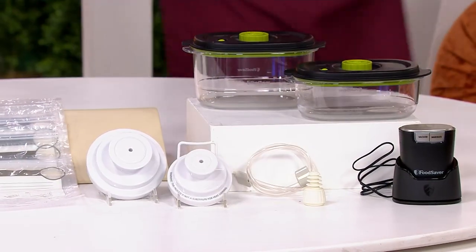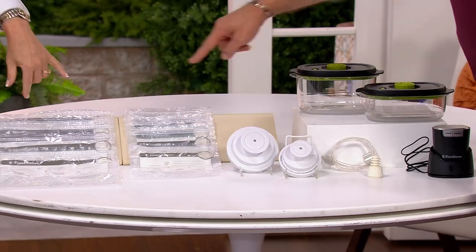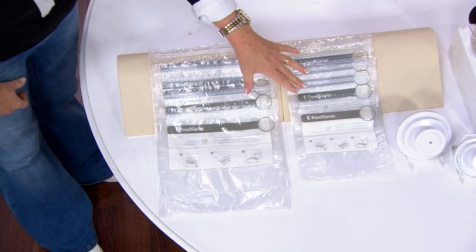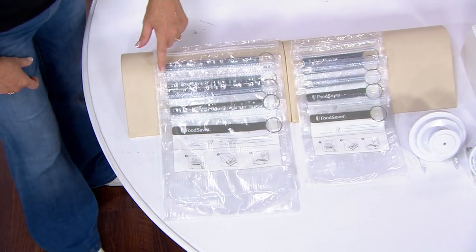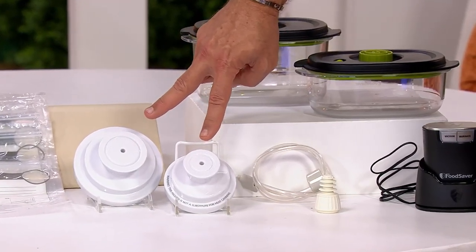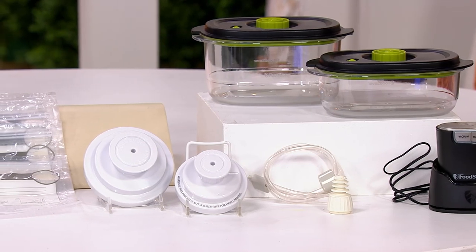It comes with everything you're going to need to make sure food is lasting longer. We get the FoodSaver bags — they're reusable. You're getting four of the gallon and four of the pint size. You can use these over and over. They have a one-way valve, they're reusable, and have a double zipper. We also give you this hose so you can do your canister lids as well, which is really good for your canning.